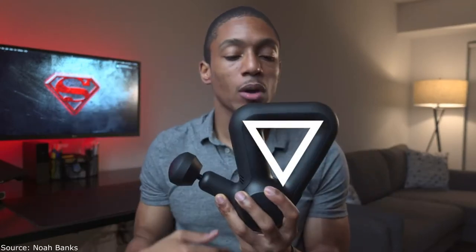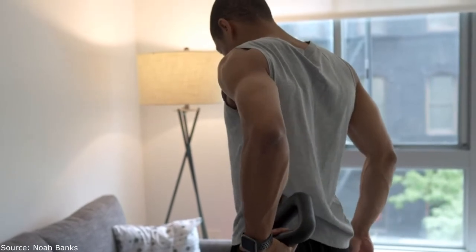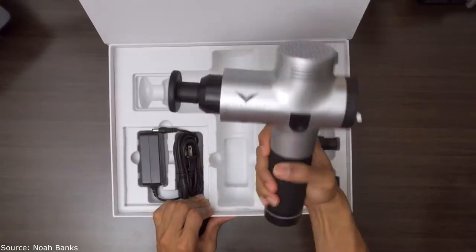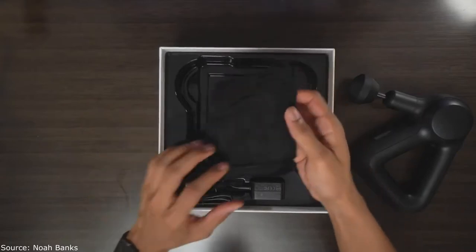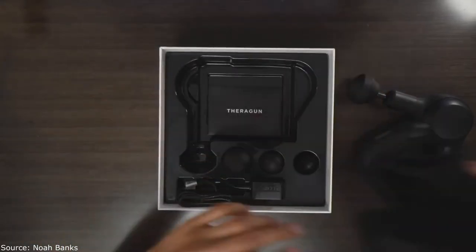The second thing I loved about the Theragun Prime was the size and ergonomics. It has a triangular handle which is super useful and versatile for getting different areas of your body — your lower back, upper back, behind your shoulders, behind your hamstrings. Having those different handle positions is super helpful for reaching areas you can't get with a standard massage gun. The Hypervolt is more of a stick format, which is limiting. The Theragun is far more versatile, and it even comes with a pouch, which the Hypervolt didn't include.